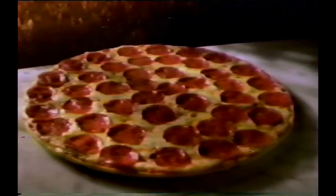Introducing the new Insider Pizza from Pizza Hut. It's like having a pizza inside a pizza. You get more cheese, more crust, and it's packed inside an already outrageous pizza.